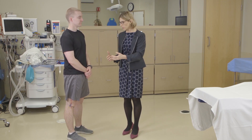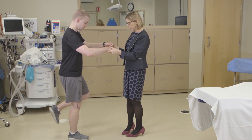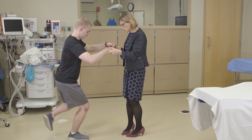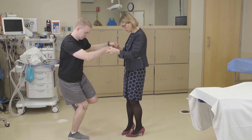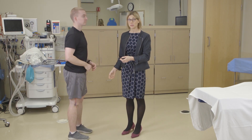Thessaly's test is a good test for meniscal tears. The way we do it is you hold on to the patient, have them stand on one leg and bend to about 20 degrees, and then rotate their knee back and forth. You'll ask where the pain is — medial or lateral — and it's a good test for meniscal pathology.